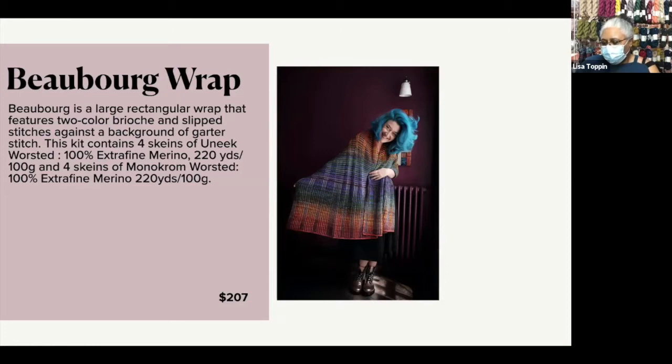One of the things I like with Unique Yarns is they play with color in such a way that you don't have to do a lot. The yarn is doing part of the work for you. This kit is at $207.